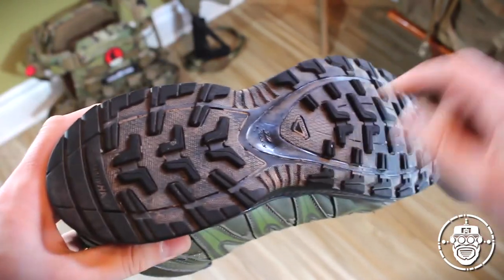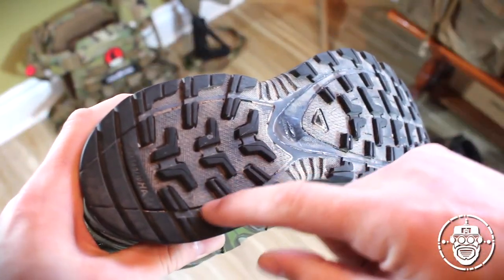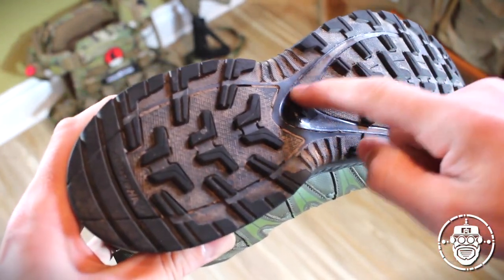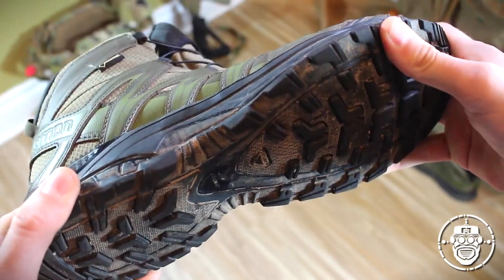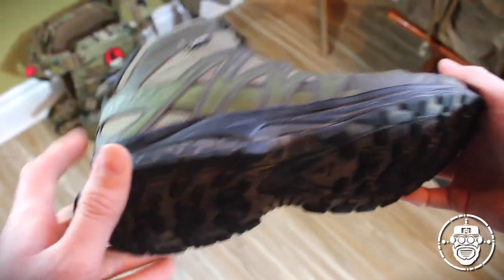So you have this effect all the way through the boot, depending on where structure is needed. Here's the rubber tread, and here is that polymer shank that goes through the front and towards the back to provide more stability — both laterally and longitudinally across the boot — for uneven terrain or high performance.